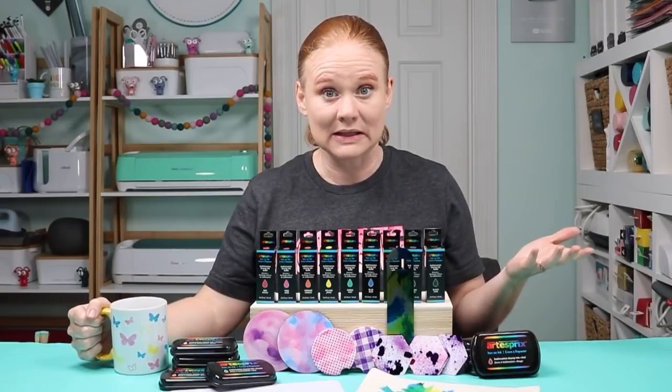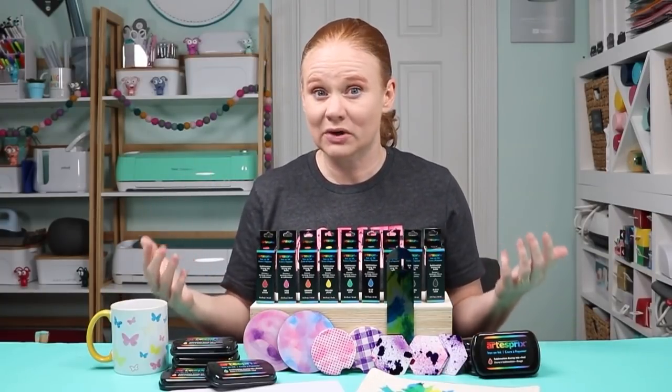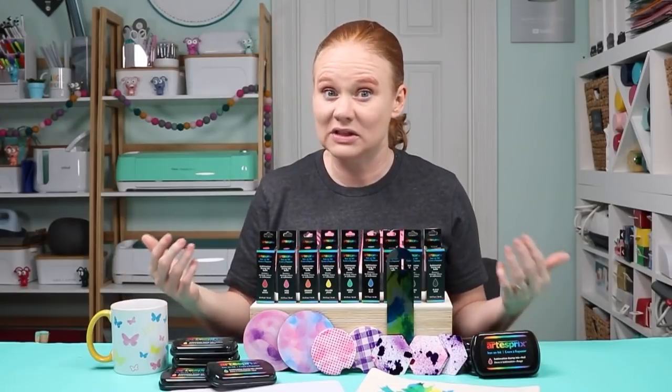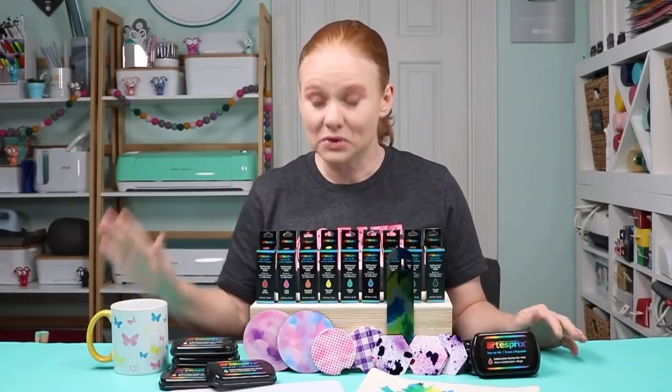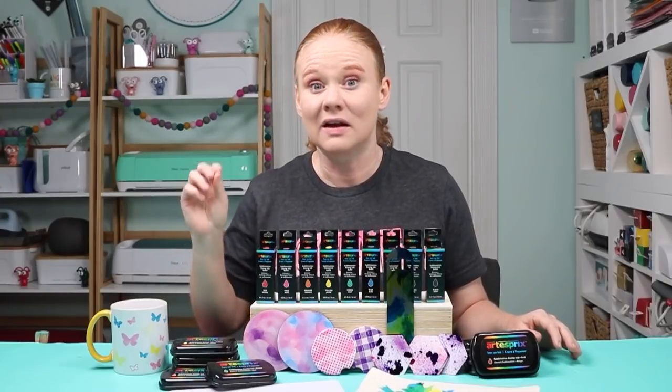That means you can get the kids involved with stamping. The only drawback is if you have stamps with words on them, they wouldn't work. The sublimation print still needs to be mirrored, so any writing would need to be mirrored. Don't use stamps that have writing on them, but otherwise I really think you're going to love this product.